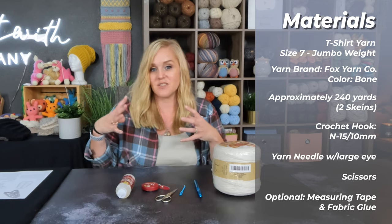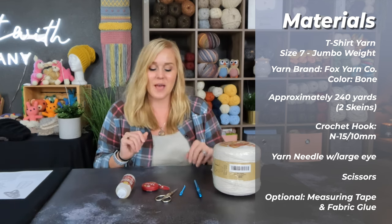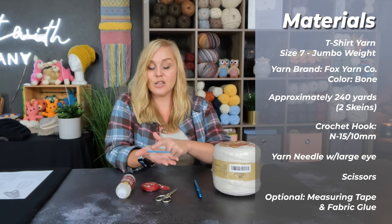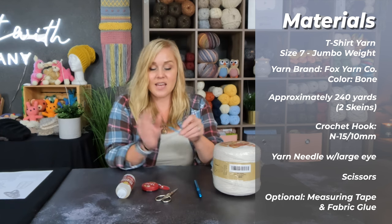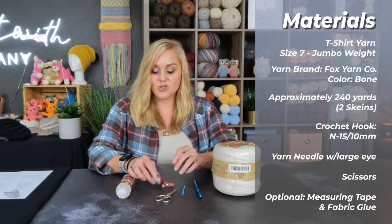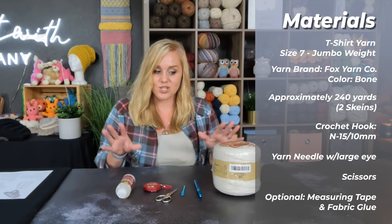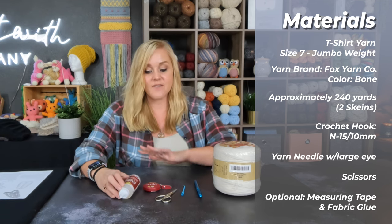If you want to go up and make your stitches even larger for even more squishy plushiness, feel free. The yarn needle or tapestry needle we are working with has a large eye so we can thread the material through and weave in our ends. A pair of scissors. Optional is a measuring tape so you can make sure you are staying on track.